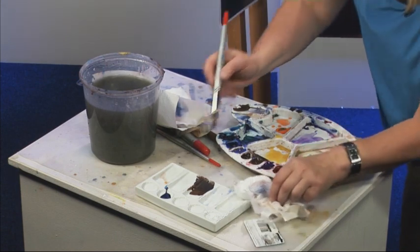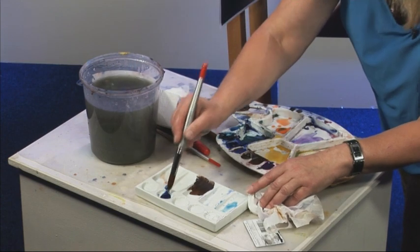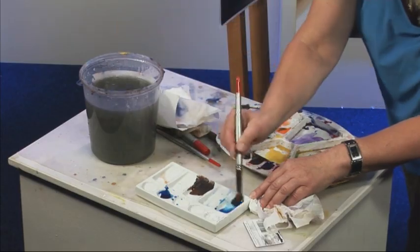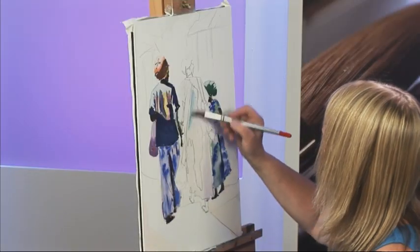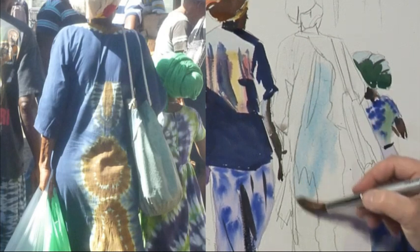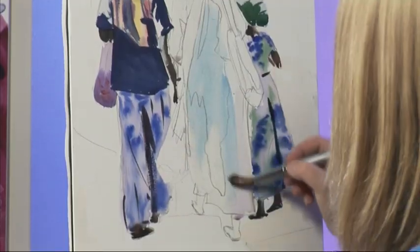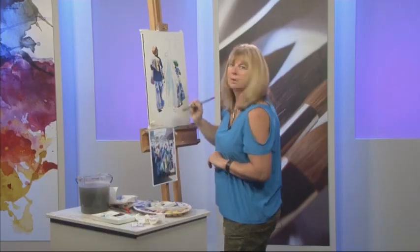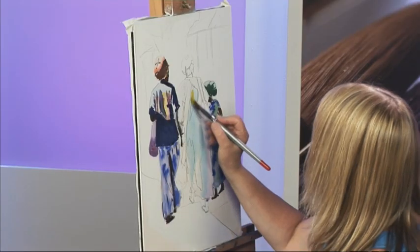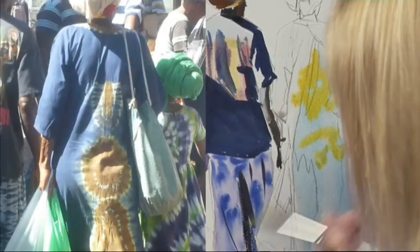And then I'm going to use some phthalo blue, which is a little bit more artificial, but I think it'll just sort of give you that Caribbean feel. Quite watered down to start with — some of that has really been hit by sunlight. I'm going to use some yellow now, some cadmium yellow, nice and bright. Just let that run into that wash.